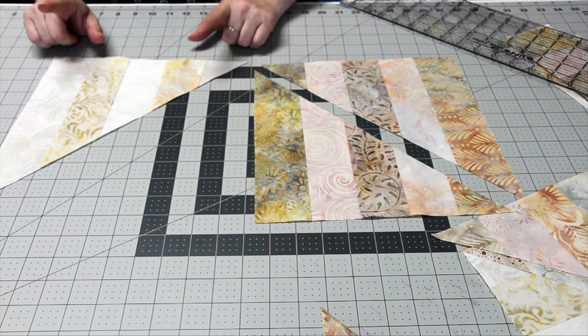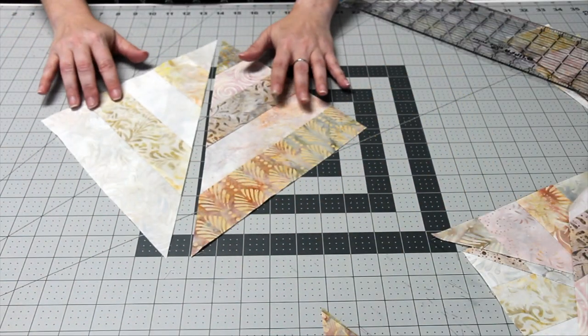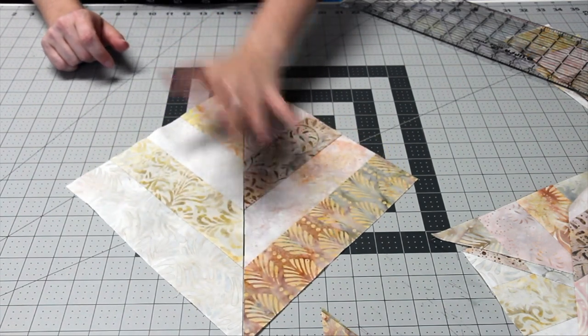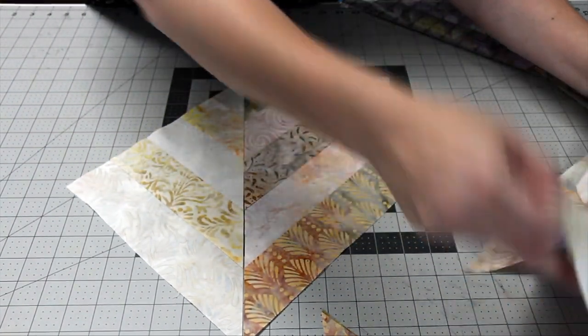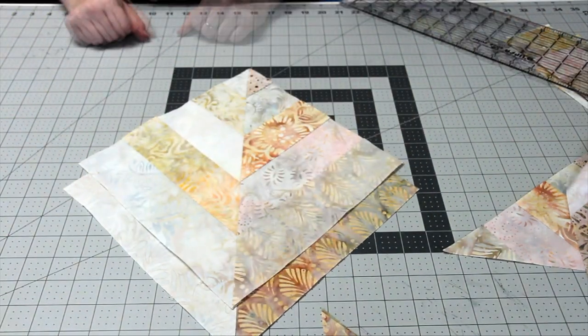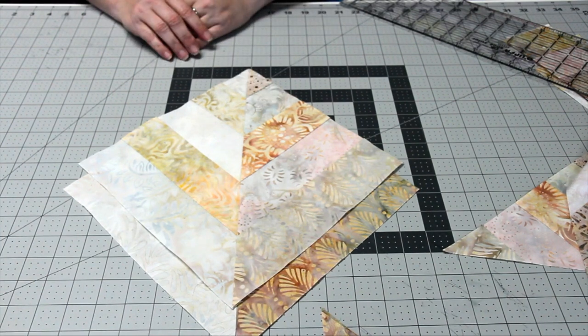Next, you're going to sew one light half-square triangle to one dark half-square triangle, making a total of 24 blocks. You'll sew those two together and you'll end up with a block that looks like this. And that's it — that's the block. You'll arrange the blocks according to the quilt diagram, add the borders, and that's it. Make sure to like and subscribe for more free projects.